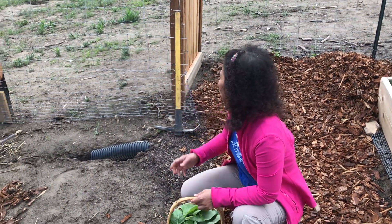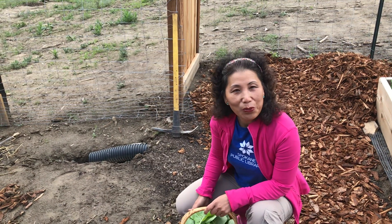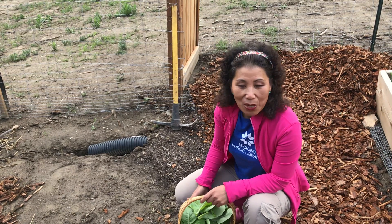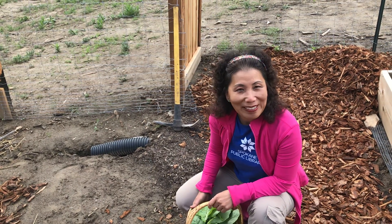Outside the fence we have blackberries and we have rhubarb. And that's it. So that concludes this phase of A Year in the Garden. We will check back with the garden periodically throughout the year to see what's going on. Until then, happy gardening.